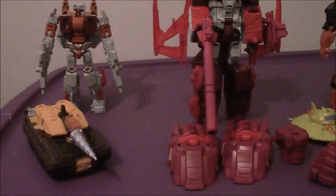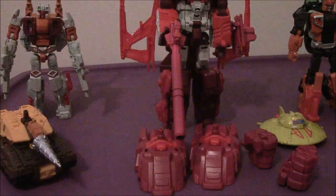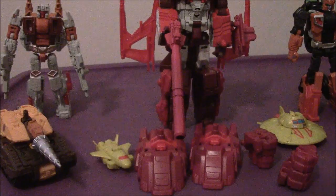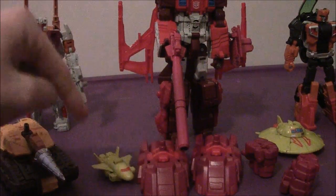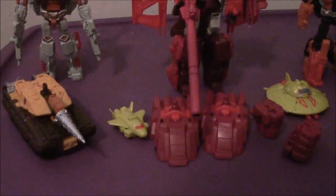We have all seven — okay, I think we had technical difficulties. Whoopsie! Sorry about that, everyone. I believe we had a missing Technobot, but we found him — that was Skybacks. But that's okay. We have all seven Technobots ready to go.